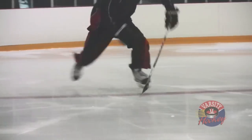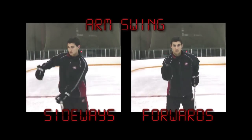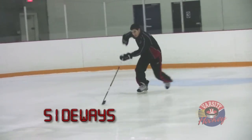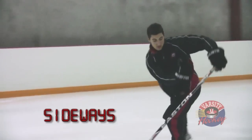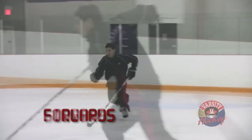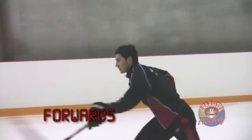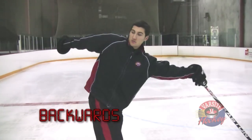The last thing I want to draw attention to before getting into the drills is the upper body. Players who swing their arms across their body actually slow themselves down — they decrease their forward momentum by generating lateral momentum, which pulls them side to side instead of straight ahead. Players with a good arm swing drive their hands forwards as they stride, but don't swing their arms backwards, as that can also pull the skater side to side.